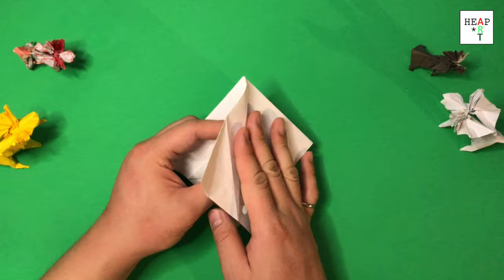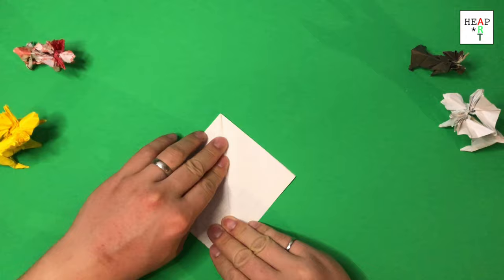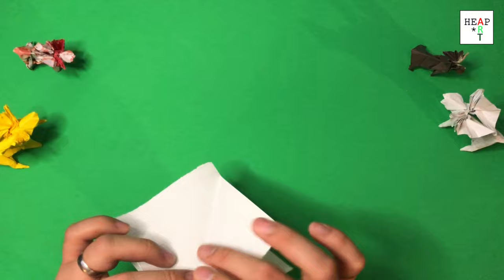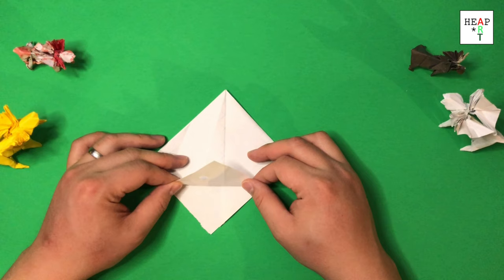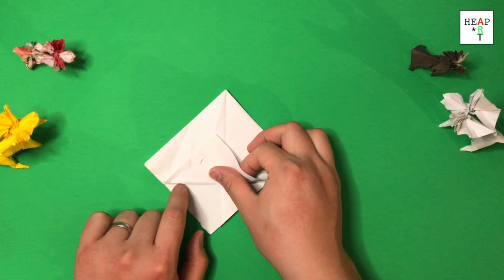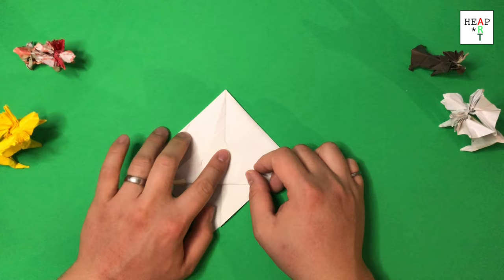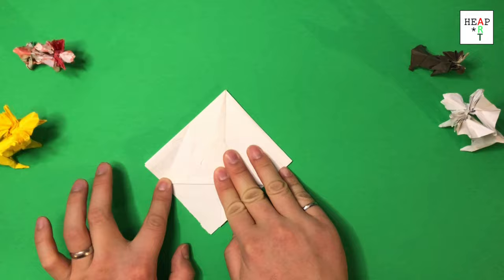Fold this flap over, and if you want, fold this flap over as well. Take the first sheet and fold it up. Make sure that it's at the same level as the fold in the back and it's straight up, so you can use this crease as a guide. These should fall on top of each other. Once you have that, reverse this fold.